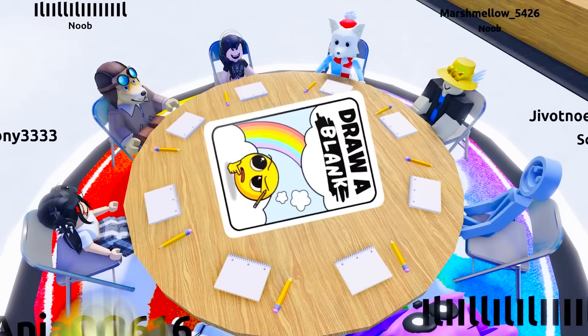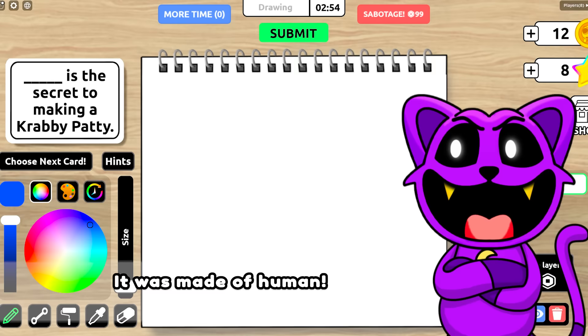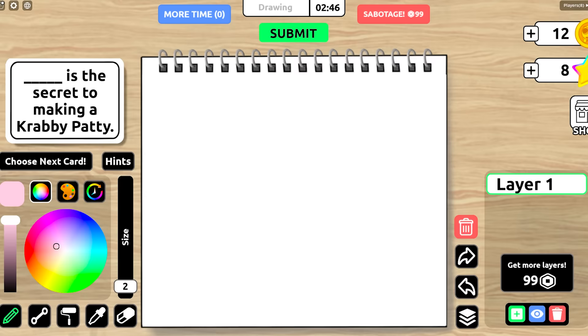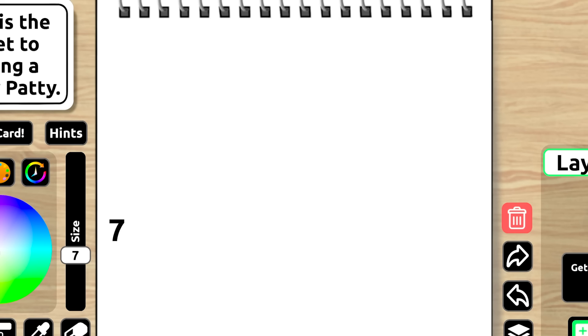Draw a blank! Blank is the secret to making a Krabby Patty! Fun fact, guys — Piggy Piggy's eating a Krabby Patty in the intro! It was made of humans! Wait, what? Nah, I'm just kidding! I'm pretty sure the secret to making the perfect Krabby Patty is to have a spatula, so that's what I'm gonna draw! Guys, I think I know this — it's Spongebob's love!